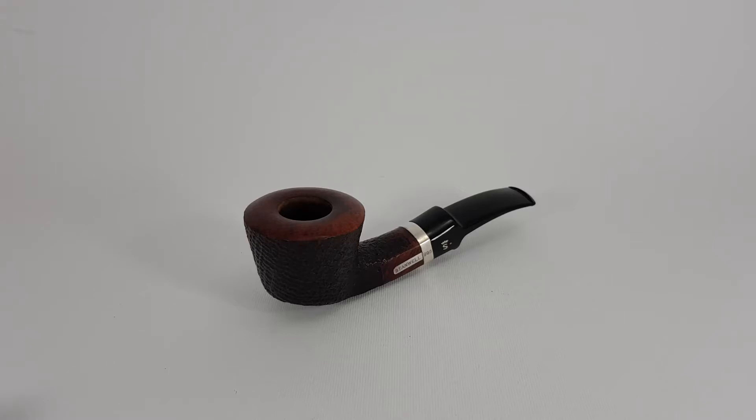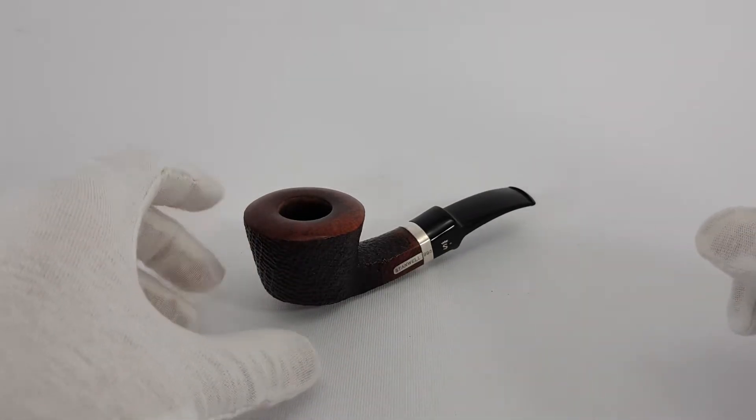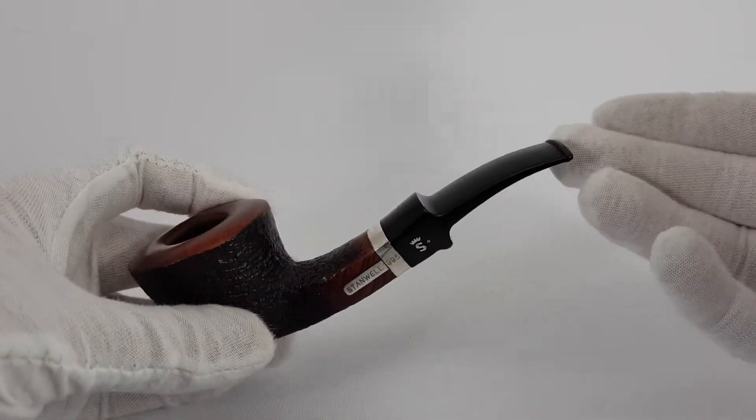Welcome. In today's video we are looking at a very special limited edition Stanwell. This is a 1995 limited edition Stanwell pipe of the year. This is a half pen Dublin shape pipe, sandblasted finish, double saddle stem, fish tail.